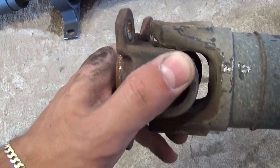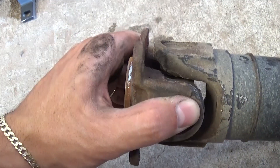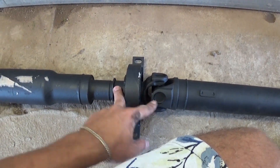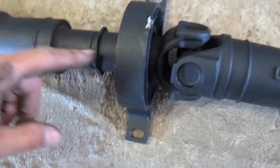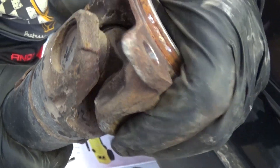We got it out using the pry bar — it was stuck from the rust buildup right here. Those bearings are completely shot — you can see how much play there is in them, and that causes unbelievable vibrations. Now we need to install the new one — in our case it's a rebuilt one but good quality. Make sure you do not take both pieces apart because they are perfectly balanced together. If you do take it apart for any reason, always mark where you separated them.